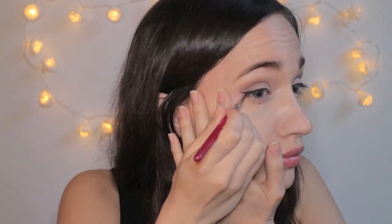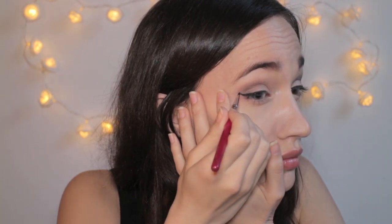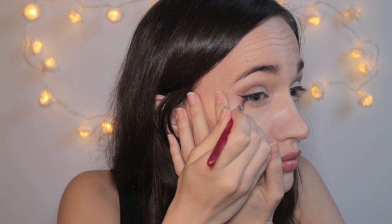It is now time for eyeliner — it is so difficult to apply eyeliner in front of the camera without looking weird — but I'm using a gel eyeliner by Bobbi Brown. Feel free to use whatever you prefer: liquid eyeliner, black pencil — just do a winged eyeliner.